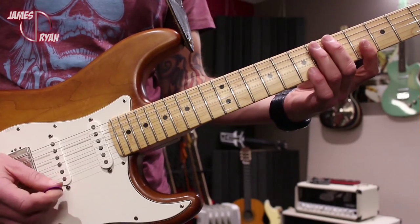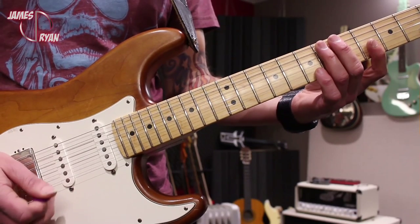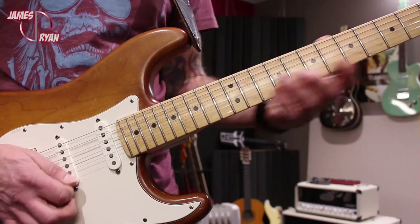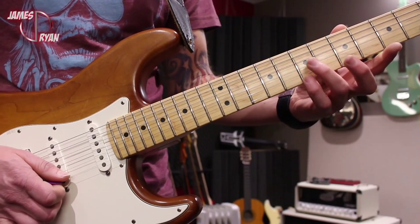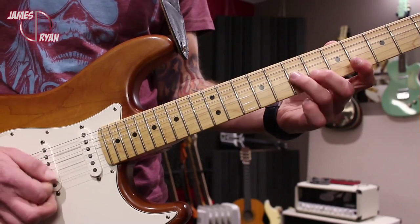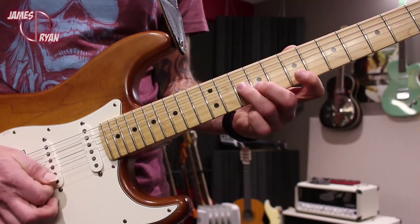Overall, this starts in the key of A minor, then moves through those wonderful neoclassical chord progressions. The first two diminished seventh arpeggios go — one, two, three, four, five, six — triplet style, incorporating the fourth and third finger motion, which makes these a bit easier to play snappy.